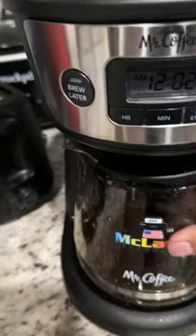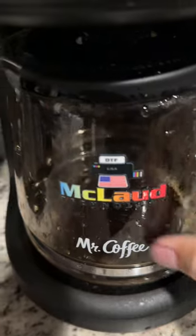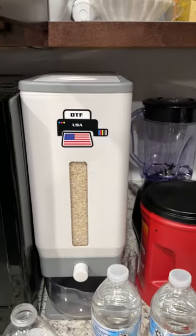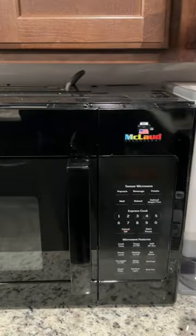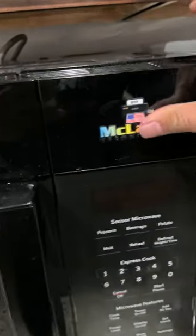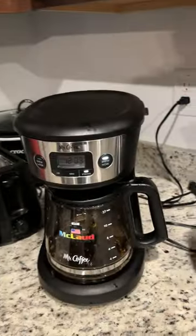You can see that looks really cool there. Our rice container also has a label, and here also the microwave. So what I'm trying to show you is we can put it everywhere — look at that!